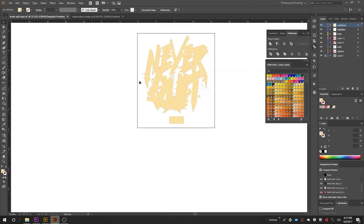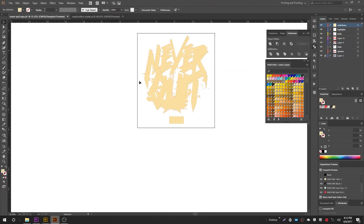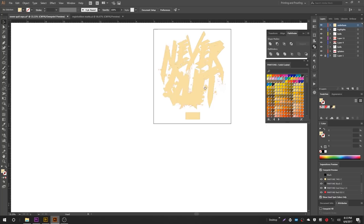Another tip: if you hold down the space bar and click, you can drag the artboard around in Illustrator — that's how I move things from one side to the other. So we've got the under base filled. Now we need to actually choke the under base down so that when we print the colors on top, they lay over it instead of the under base peeking out from underneath them. There are a number of ways to do this, but the way I'm going to show you is the most efficient and gives you the most options later on — you're not committing to a specific choke; you can adjust it as needed.